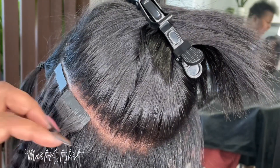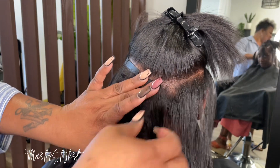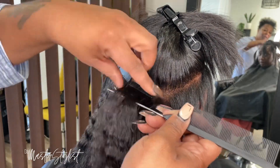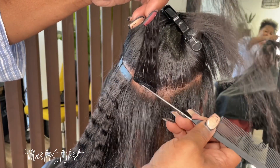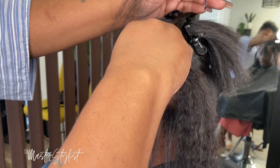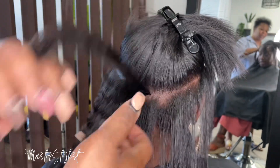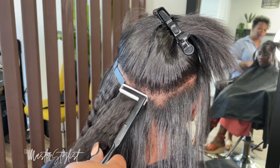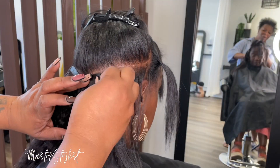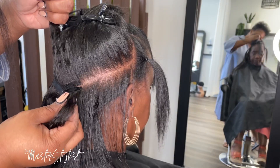I'm not doing the hair really full because she has fine hair and a small head, and I don't want it to be super full and then flat at the top. It's not like regular tracks, so you can't put the hair too close because it's going to show — especially when they have fine hair.